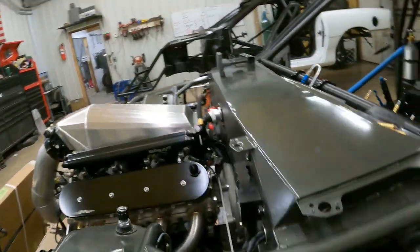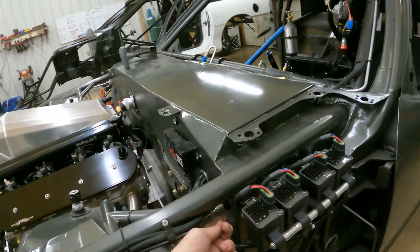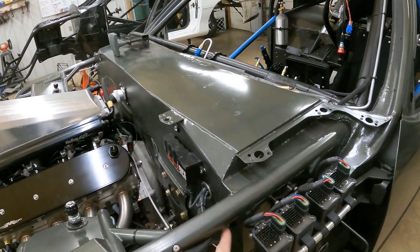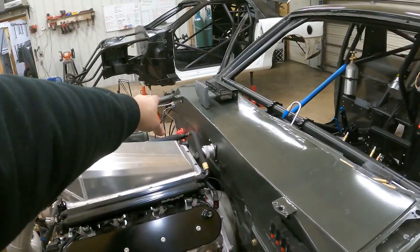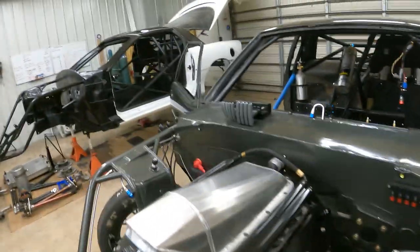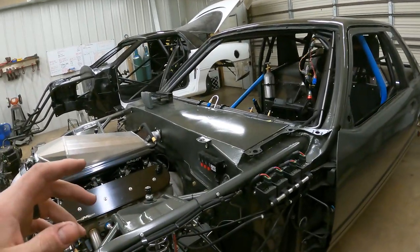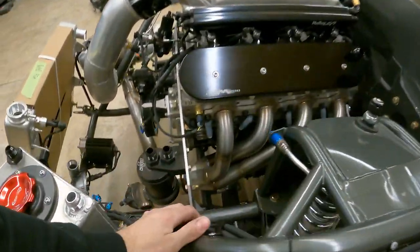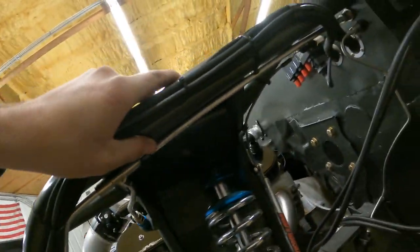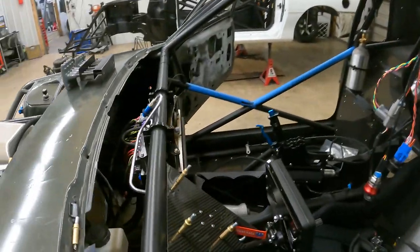I'm waiting on one fitting - I want to do a bulkhead tee so one bulkhead is sticking through here, one going this way, and one going down to the line lock, so we can run a line from that tee all the way across to the other side. These brake lines are all run, the front ones are wrapped up, the fire nozzle lines around the front are done. I got all the interior ones done - they just pop through on this firewall right here.